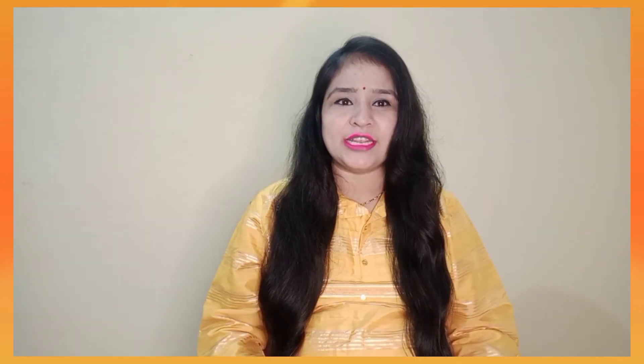Hello everyone, I am Nidhi and you are watching my channel NG Angels. I am going to show you a very beautiful and affordable sari review and a very beautiful lehenga review.